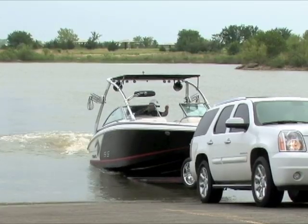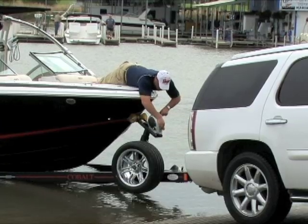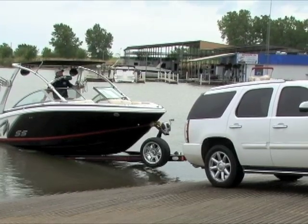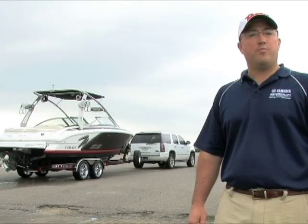Power the boat up to the bow stop. If you're on a steep angle, leave your engine running. Go to the front of the boat and hook your safety strap at your bow stop. Then go back to the driver's helm, pull it into neutral, shut it off, trim the drive up, then tell your partner to go ahead and pull you out of the water.